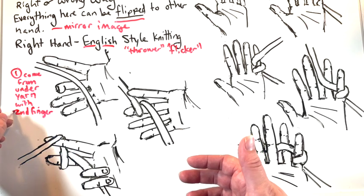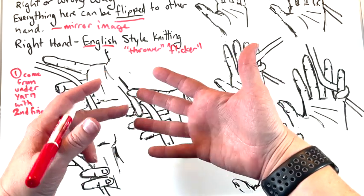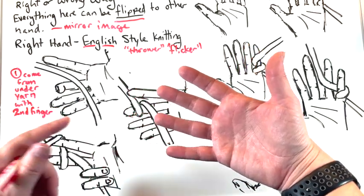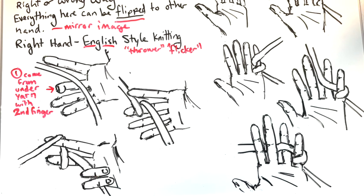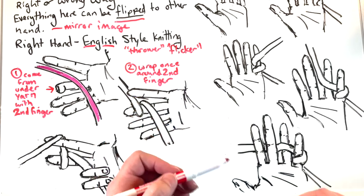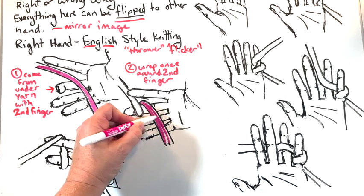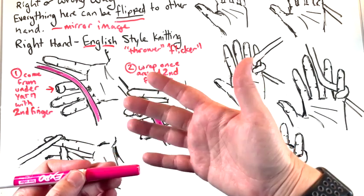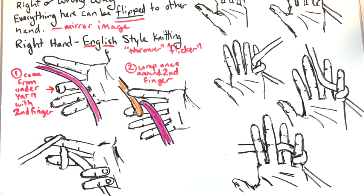The second finger — in some places called your middle finger, pointer, middle ring, or index, middle ring, pinky — it's your second one down: one, two, three, four. So this finger is coming up from behind and catching the yarn. That first step, I'm going to make pink. Step two is you're going to wrap it around your middle finger. So that first part of the strand that you came up behind with the second or middle finger is right there, and you wrap it once around your finger. Let's make that orange. Notice it's already drifting behind the first finger — that's actually part of it.